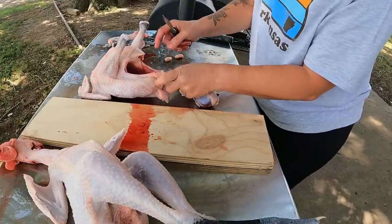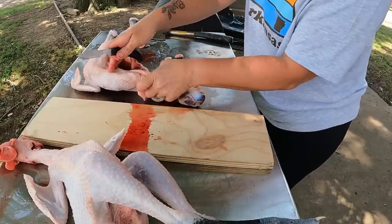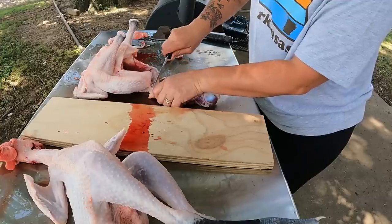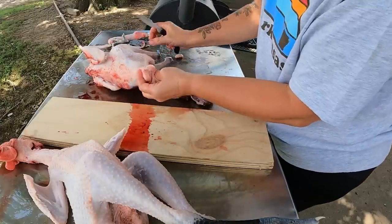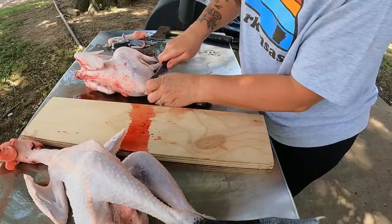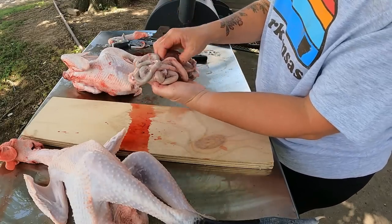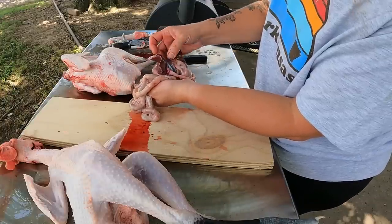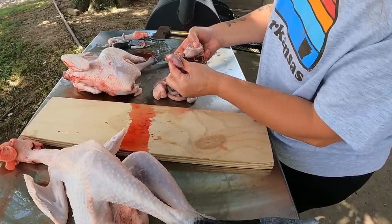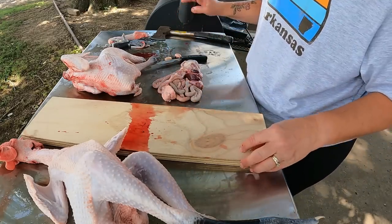Now I've got all the guts out except where it's connected down at the exit spot, so I trim a little U-shape down here. I take the whole tail off — it's where the scent glands are — because it makes the guts come out intact with nothing broken and no big mess. If you want to harvest the liver, gizzard, or heart, they're right in there. That's the heart right there — you can trim it out without a big nasty mess.